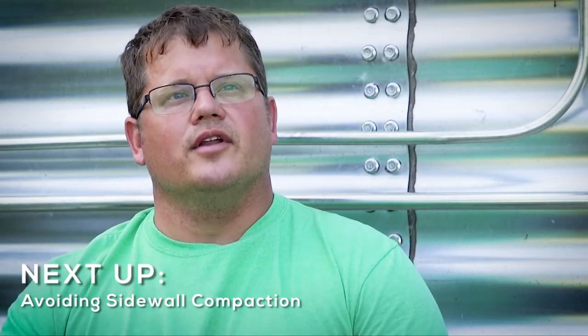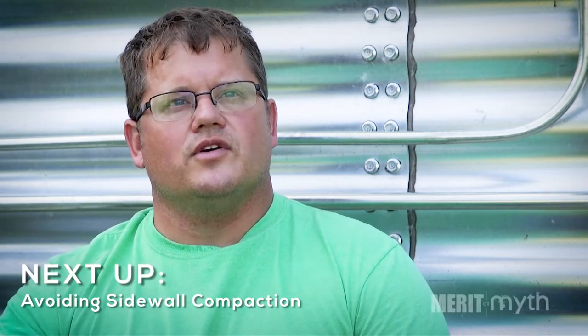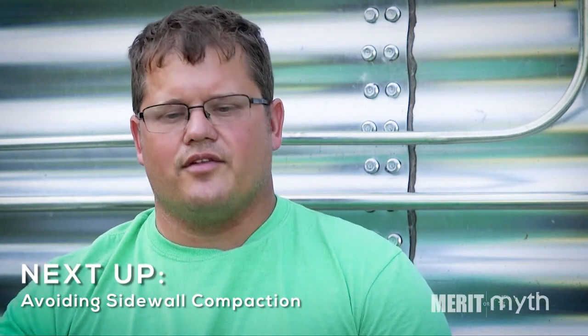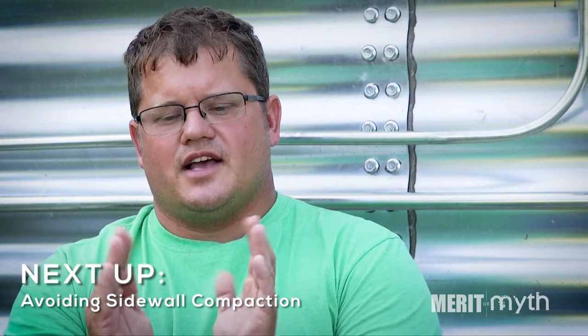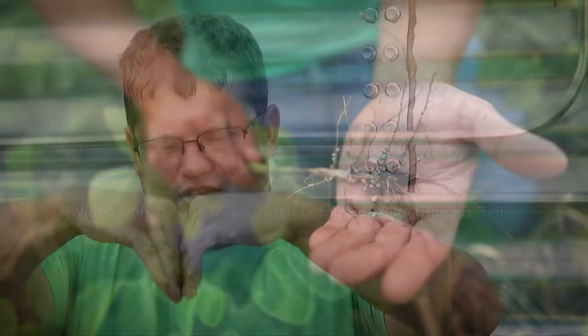If you're in just a straight corn-soybean rotation, you're in a very low carbon environment with very poor soil structure. When you go and try to plant, you basically make a furrow and it creates sidewalls on the sides, and those roots can't penetrate through that — they just kind of grow straight down.